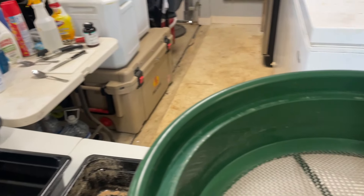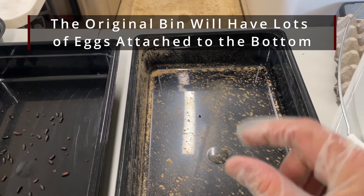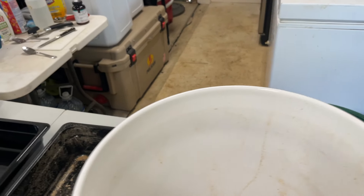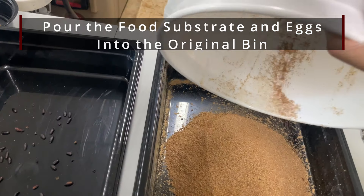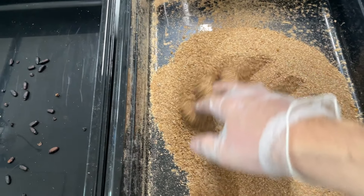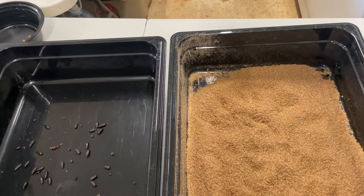What's left in the five gallon bucket is the food substrate with all of the eggs. You can also see that there are eggs in the bin — all those little specks are actually little egg clusters mixed in with food. I'll take the strainer off and make sure I wash it later because it's probably going to have some eggs attached to it as well. I take my five gallon bucket and pour it back into the original bin, trying to shake out as much as I can so any eggs stuck to the bucket get into the bin. I can spread it out with my glove — the food substrate and eggs won't stick to the glove as easily as they would to my bare fingers.